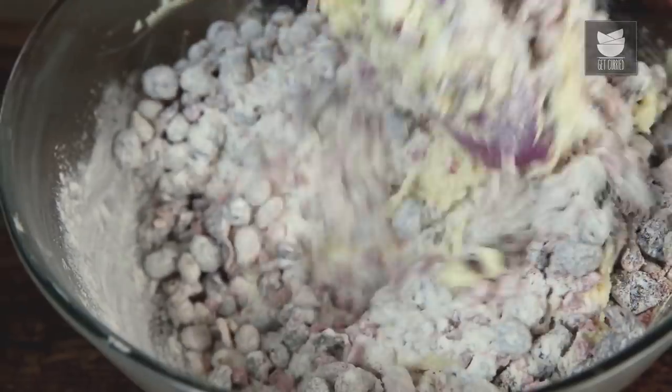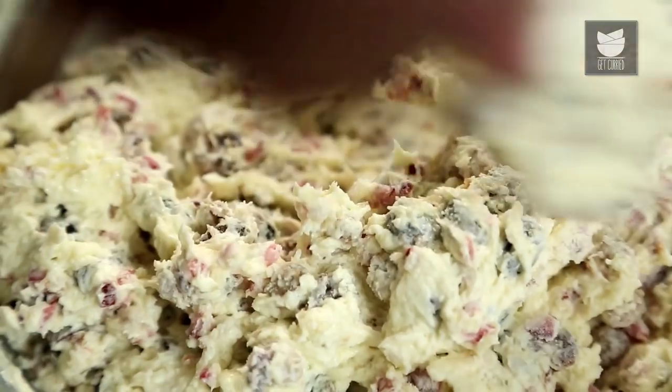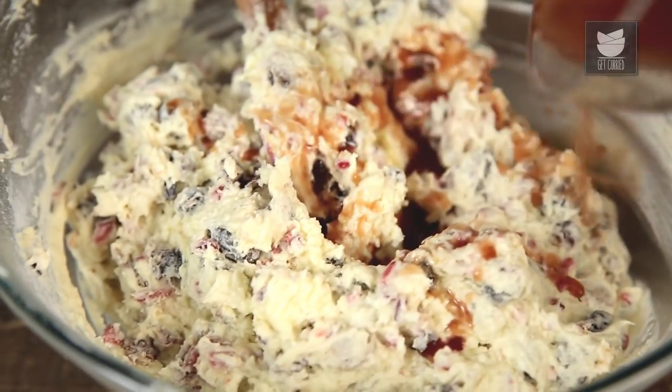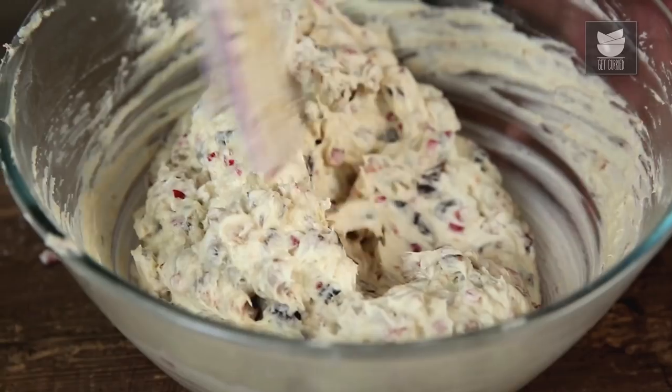Make sure we mix this batter nicely. To this batter, I'll also add in the reserved fruit juice which I had used as a soaking liquor. To add into the charm of Christmas celebrations, the most important ingredient is the Spice Mix. So let's begin with that.